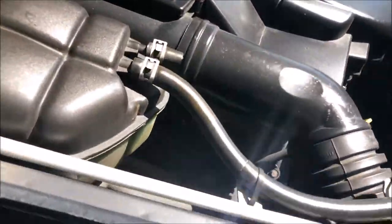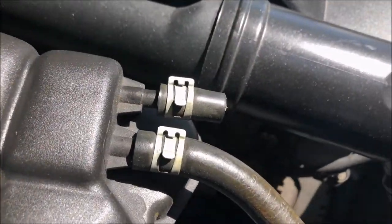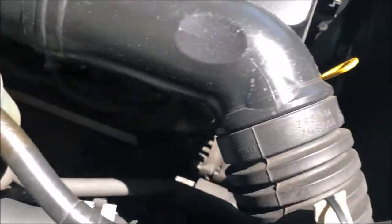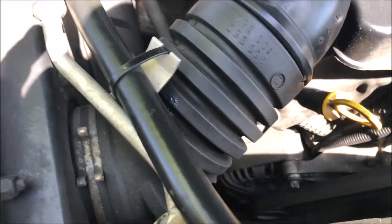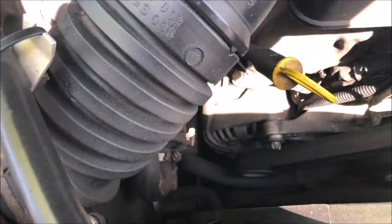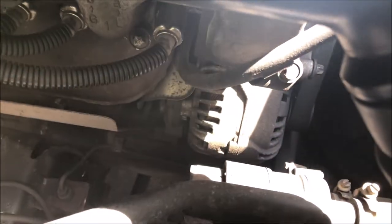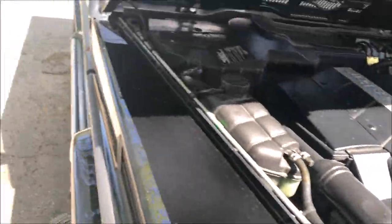I don't know if I can do this from the top or if I'll have to pull it out from the bottom — not that I have a problem going from the bottom, I think there's tons of room. Anyway, your voltage regulator is attached to the back of the alternator and you can see this little black box on the back. I'm pretty sure that's what it is.